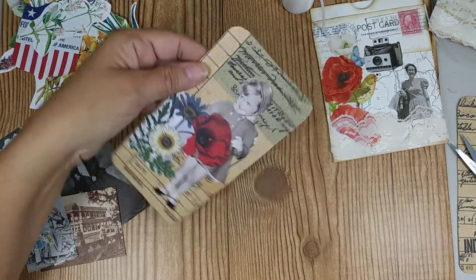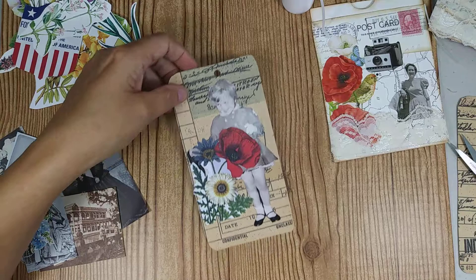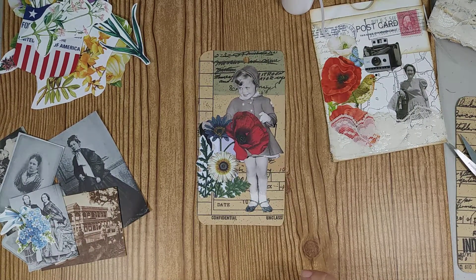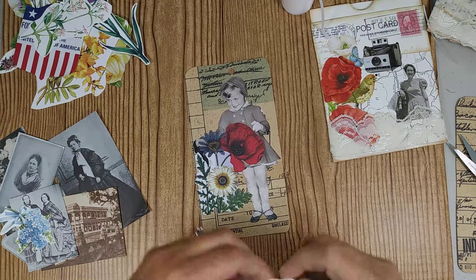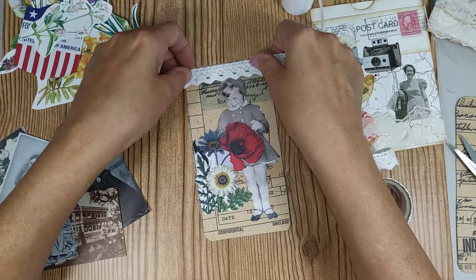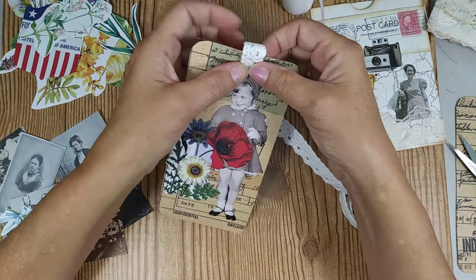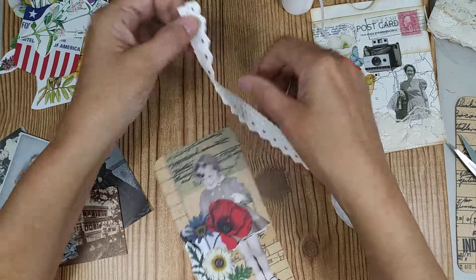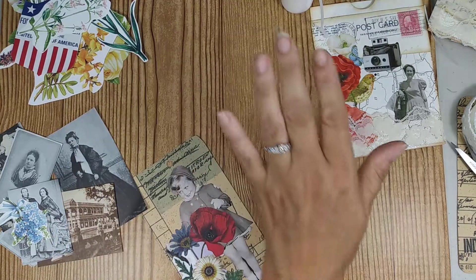We're going to clip the top and put a hole in the top of the tag for when we're going to string it. I'll try to make it as even as possible, but if I can't get it perfectly even that's fine. I'm also thinking about instead of where that hole is, I should have just covered it — let me look for some ribbon I can use to put in the top.